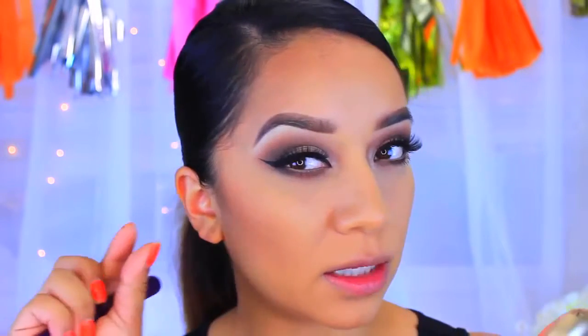Now I'm going to apply blush. This is a Milani Blush in the color Rose D'Oro and it's a really pretty color — like a peach but with a little bit of pink, a little bit of maroon, and a little bit of gold. It's pretty and I love it. I'm using the Sigma Large Angled Contour brush, the F40.